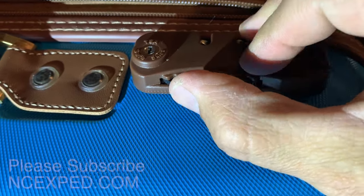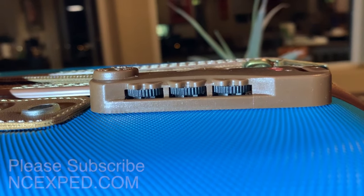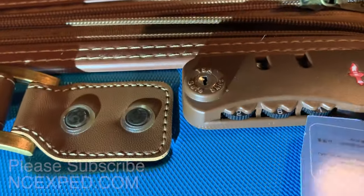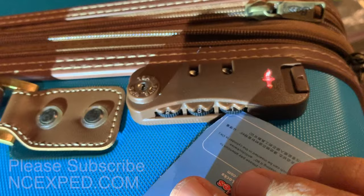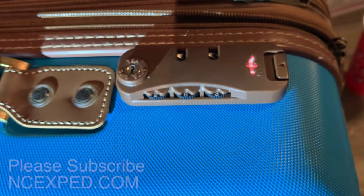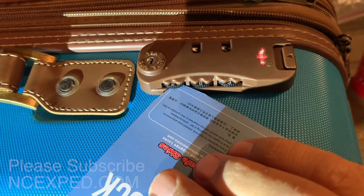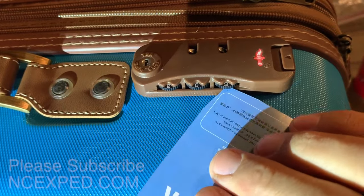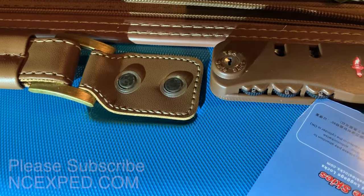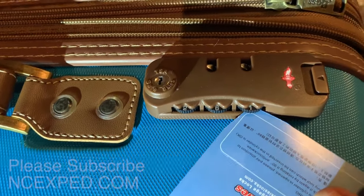Let me show you the other technique, depending on the lock manufacturer, because American Tourister has a different number of steps. So again, get all three of your combos in the same dial position, and you can use the card if you can't see under there. You can see it wiggles under there — under here and under here. If you're in the wrong position, you'll see this card doesn't go in very far compared to this one. So if you can't see what you're doing, just rotate. Good, so now we're in position there.